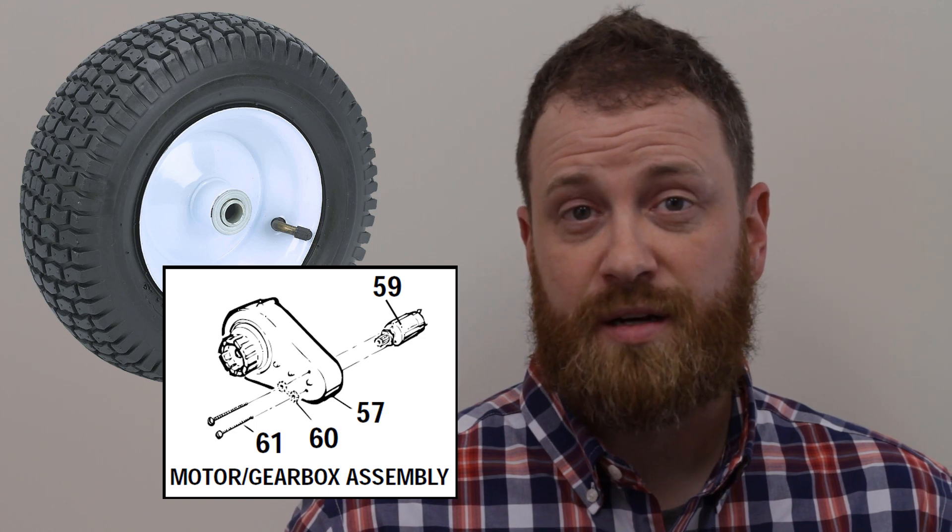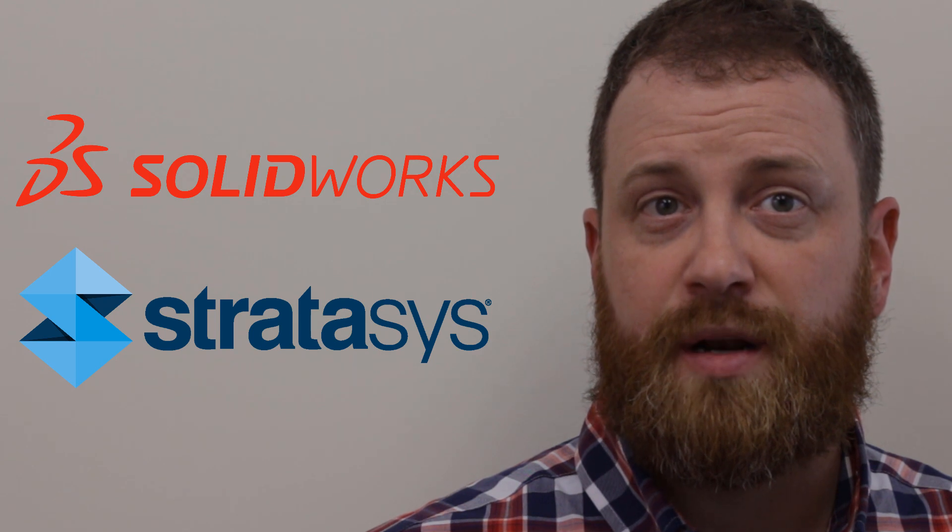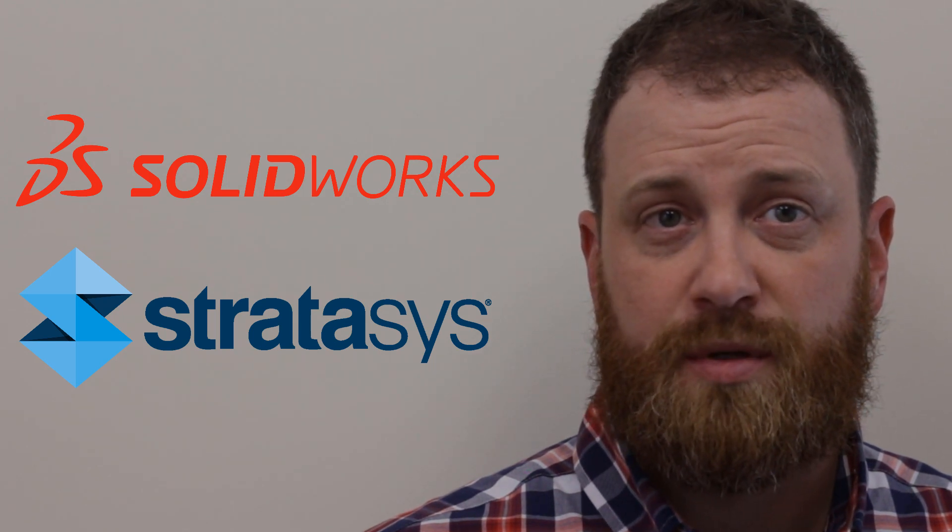In theory, the design challenge is simple: create a design that couples this with this — two parts that are not designed to go together. SolidWorks, paired with Stratasys 3D printers, provided the tools I needed to create a strong, safe, and durable adapter.